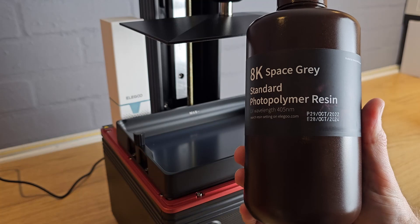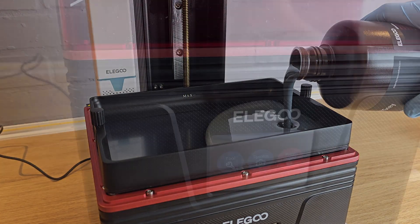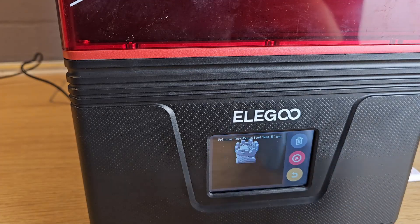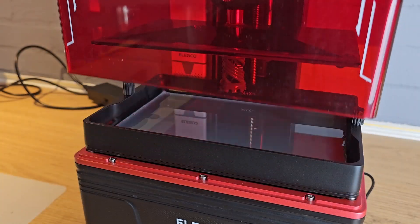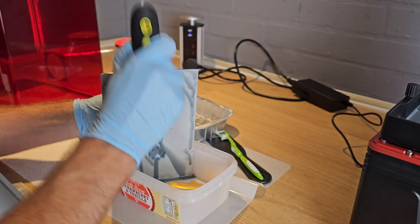Elegoo also sent me their Space Grey 8K resin, so this is what I started with. There's only one pre-sliced model on the USB stick for you to print, which is this Test Rook. It completed perfectly and was pretty easy to remove from the build plate with the included metal scraper. To be able to print anything else I'd need to slice a model with some slicing software.